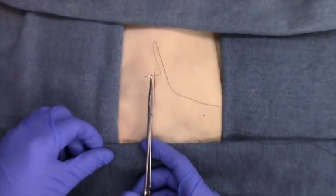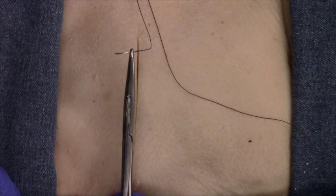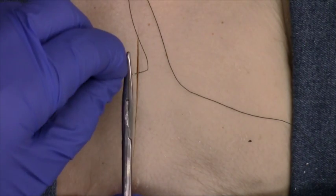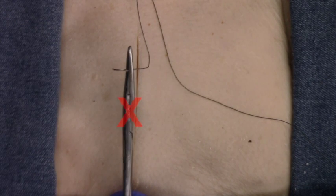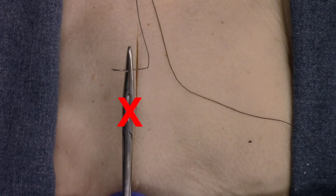Place the needle close to the tip of the needle holder, as shown in the video. Do not place the needle too deep in the holder, as this will make it very difficult to insert the needle into the skin.